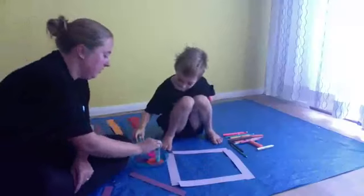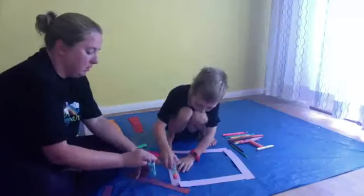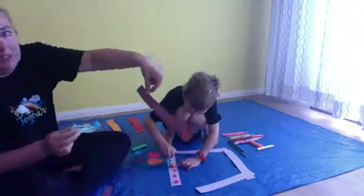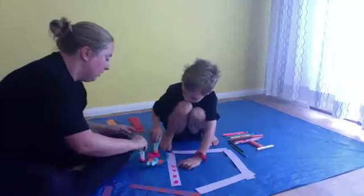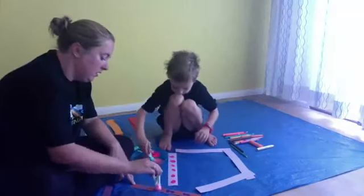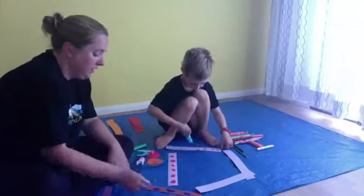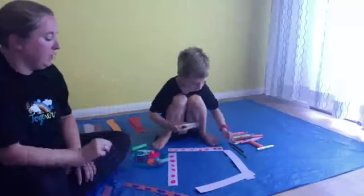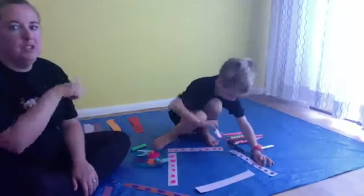So you dip that end into your paint — I'm going to go for orange — and then you just dab along to make picture frames, just like this. Keep that one in the pink, put this one in the purple. Keep going — dab along all the way, they are moving along a straight line. So you could do patterns, you could talk about colours, or even use them as paintbrushes instead of dabbing.